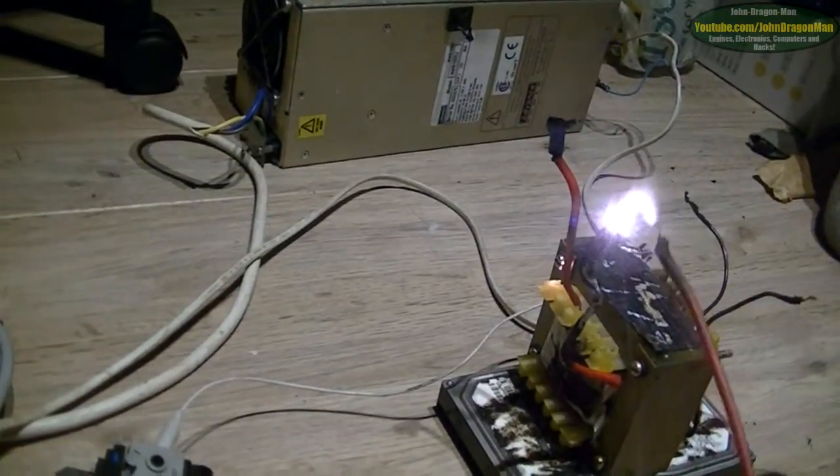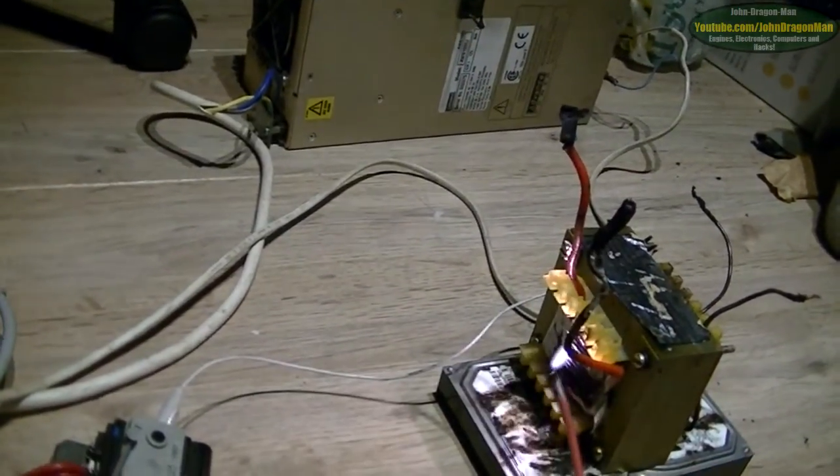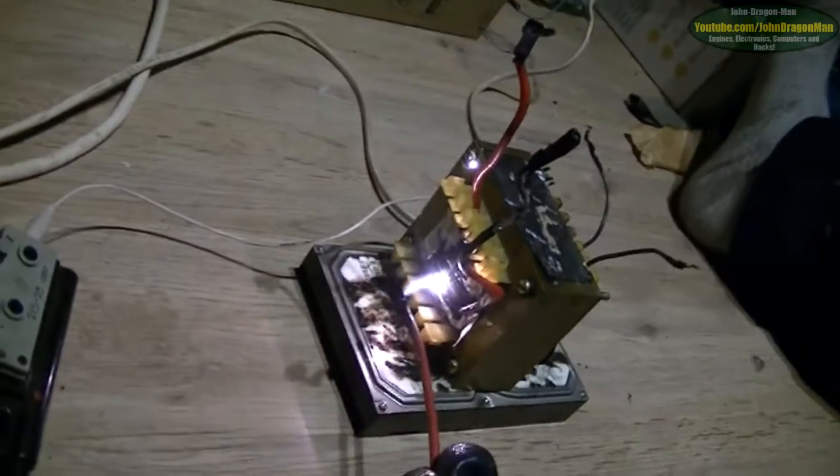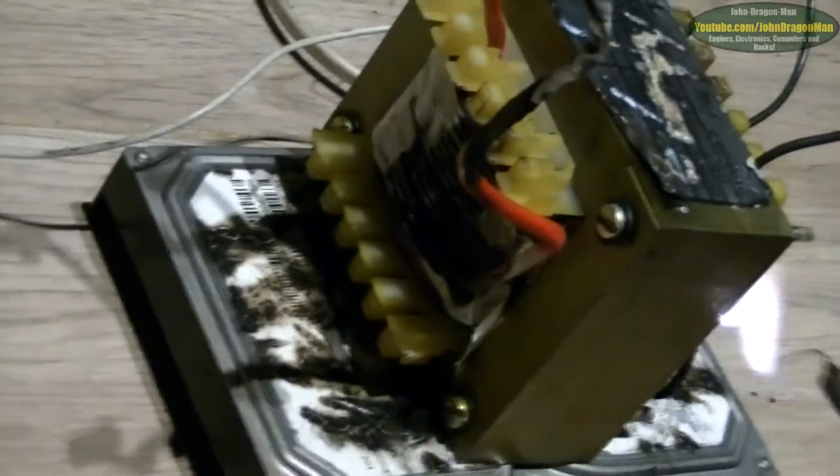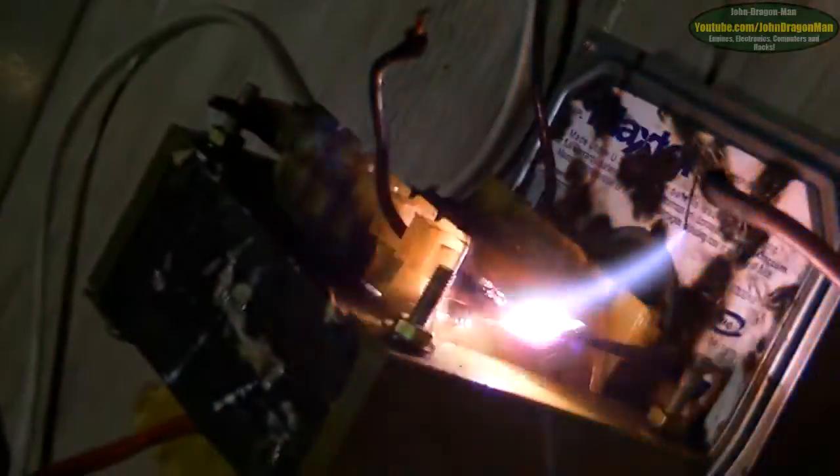What about the inner coils, the inner windings? Are these cold right here? Look at that — straight into the core. The hard drive underneath. I don't think that's meant to happen.